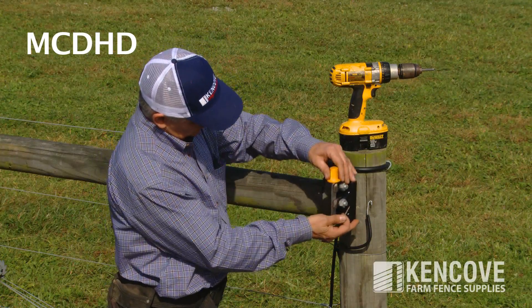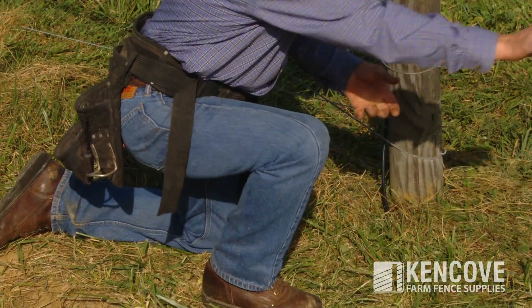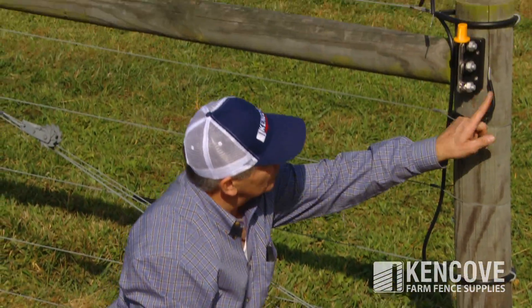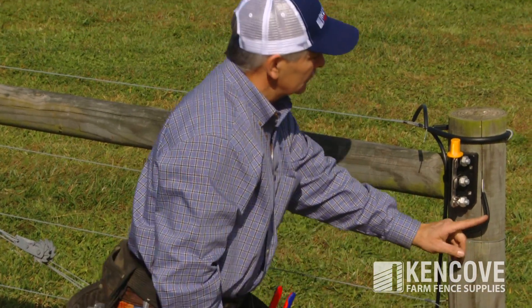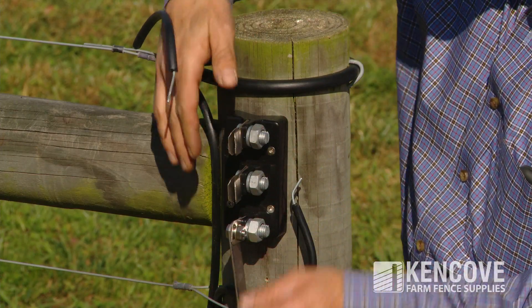The MCD HD is a double cutout switch with three split bolt terminals. In this illustration, the knife pivot is located at the bottom split bolt. Main power is routed to the knife pivot terminal. Two additional fence wire jumpers can be installed at the other two split bolt terminals.